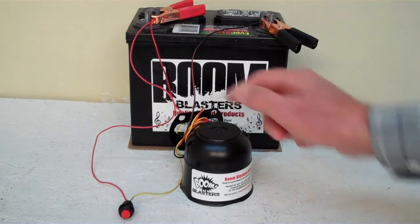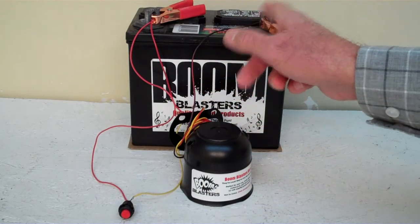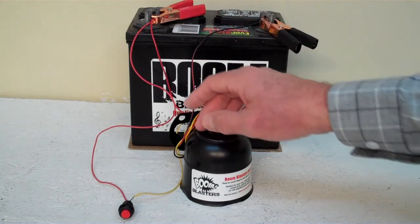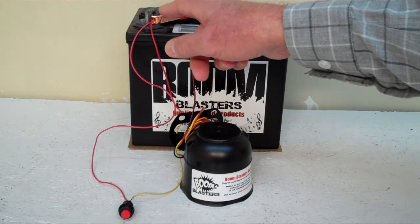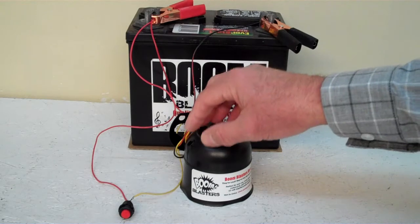Quick and easy installation. Your black wire coming from your horn will go to a ground somewhere — it could be your battery or just anywhere you've got a good ground source. Then your red wire coming from your horn will go to a 12 volt power source. It could be a battery, a fuse, just anywhere you've got a good 12 volt power source.